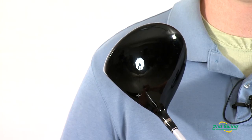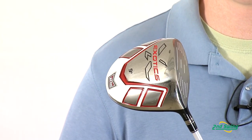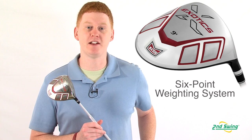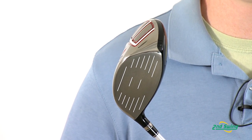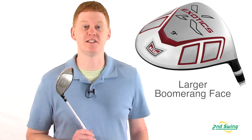This driver features a beta titanium crown that enhances the sound and performance of the club. In this model there is a six point perimeter weighting system that is done through six different pads. This allows for better stability and forgiveness through your swing. From the previous model there is a 12 percent larger boomerang face that launches the ball at impact with more forgiveness and distance.